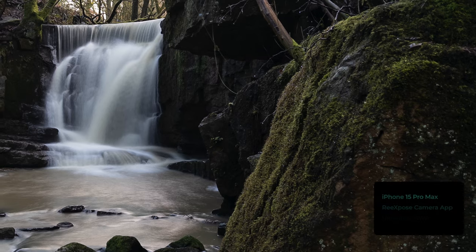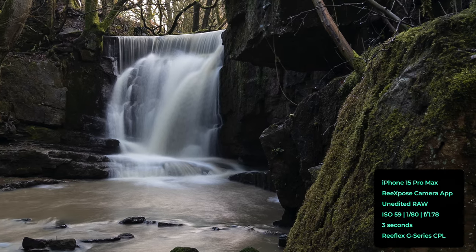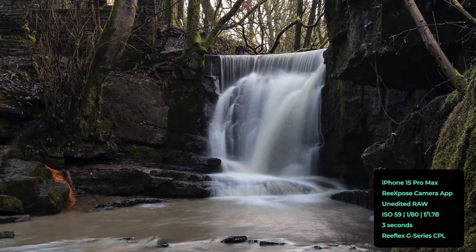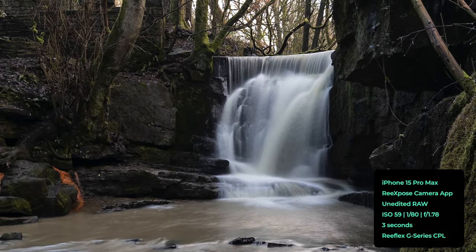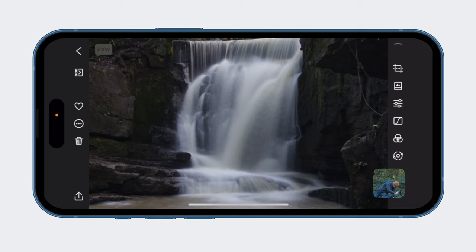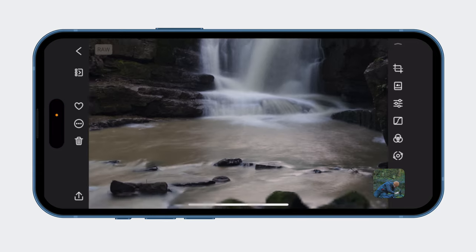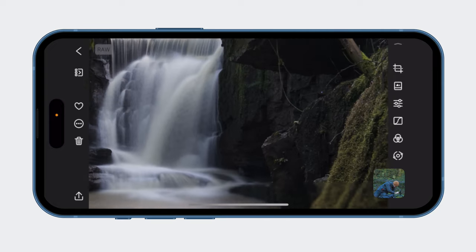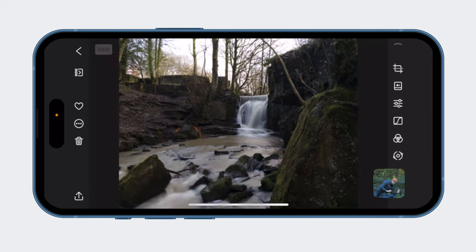I'm going to come into the Darkroom to see what's going on. That exposure is all right on the water — it's fine. Three seconds is looking good; we can definitely bring up some of these darker areas. Let's just see what effect the CPL has on these darker areas.